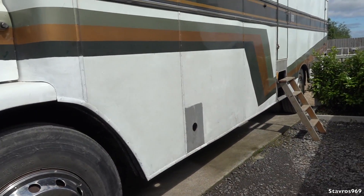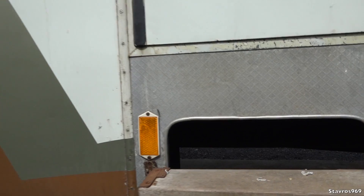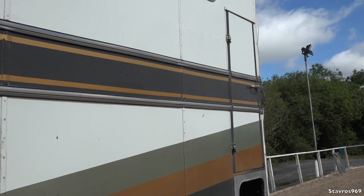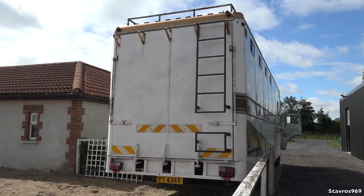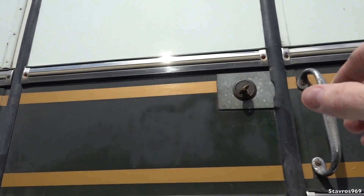I will be hopping onto a horse later on - would you believe that guys - so I'm really looking forward to that. In here we have our water tank, and the steps going up into the living quarters. We also have a small door at the back just for checking the horses, and of course we have the bigger one at the back for loading in the horses, and five windows there so that the horses can look out.